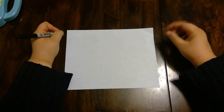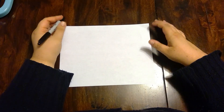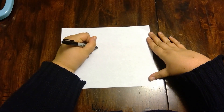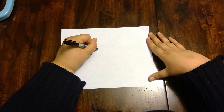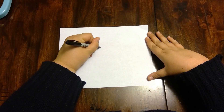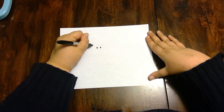We're gonna get started. Let's hold our paper horizontally and we're gonna start in the middle with two small eyes, and then we're gonna make a face for our sheep.